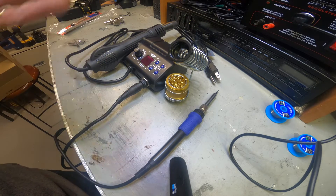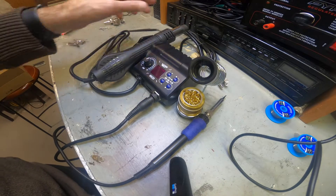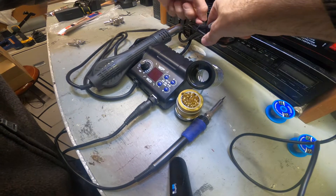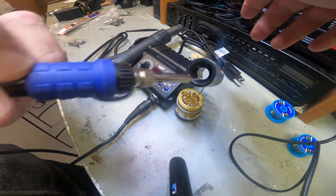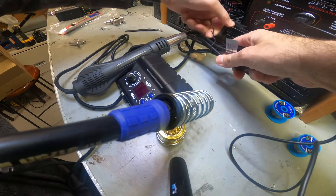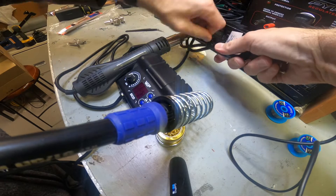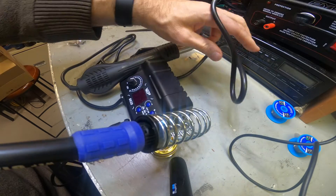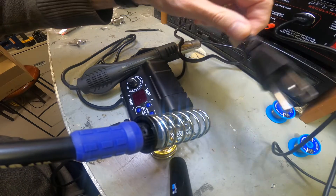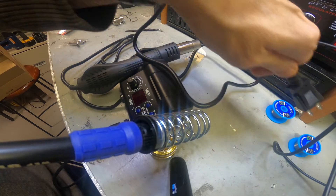I'm doing a whole video on how to fix the card reader on a Nikon camera, so stay tuned and subscribe to the channel. Let's plug this in real quick and see how it works. The heat gun gets very hot, so just be careful. Also, the cord that comes with it is short - I don't think it's even four feet.